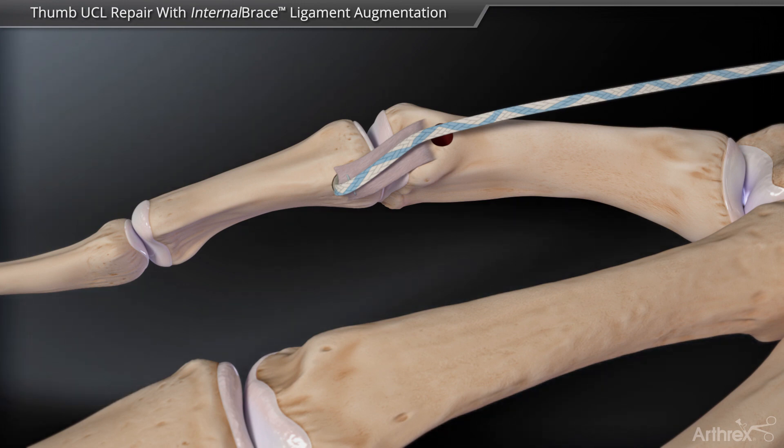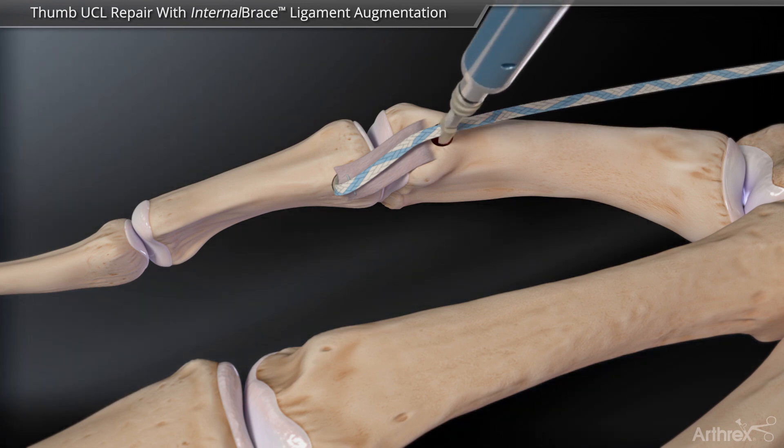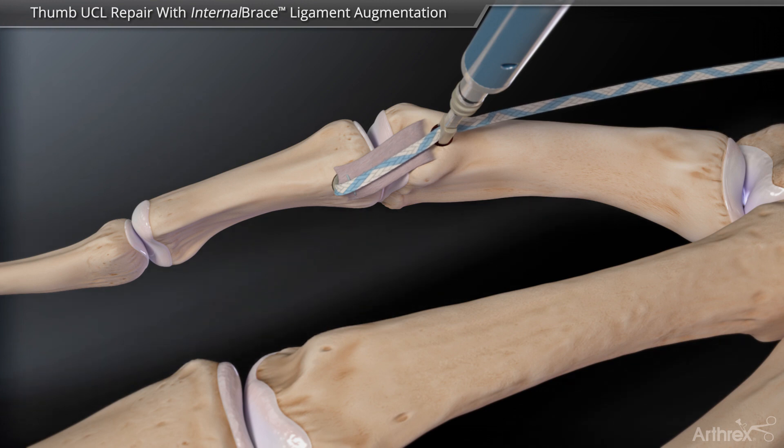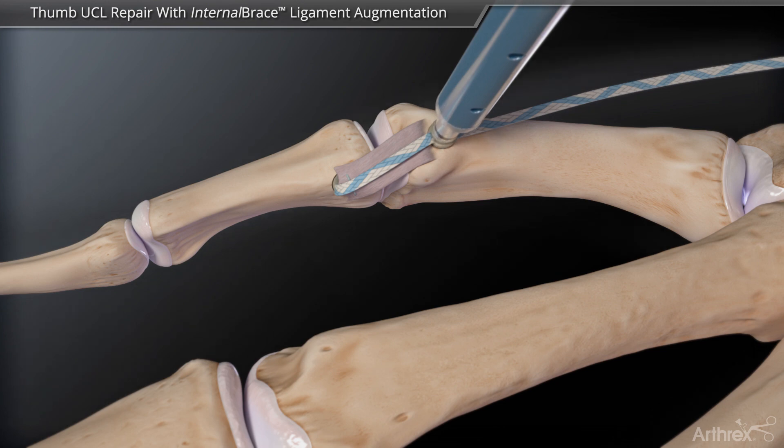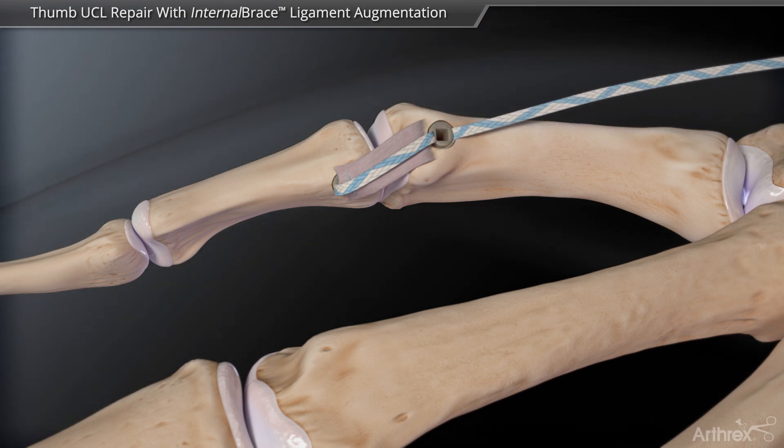A second swivel lock anchor captures the suture tape and secures it in the metacarpal head, creating the internal brace augmentation. Any remaining suture is cut flush for an all-knotless repair.